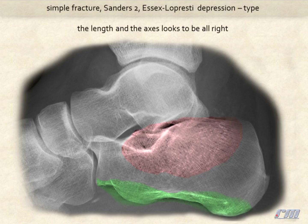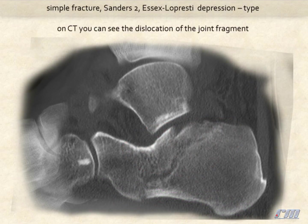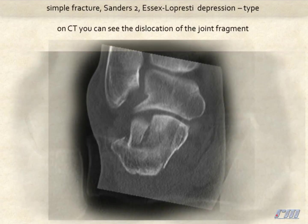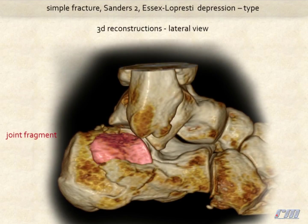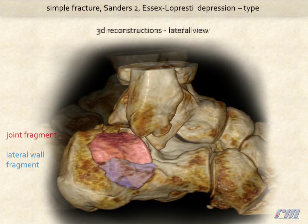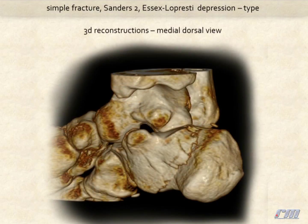The length on the axis looks to be alright. But on CT scans you can see the dislocation of the joint fragment. Especially on 3D reconstructions you get a good overview of the fracture situation. Here is a lateral view, the medial view, and a medial dorsal view where you can notice an additional rotation component of the tuber.